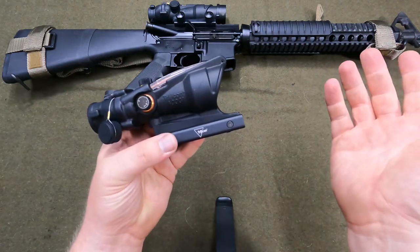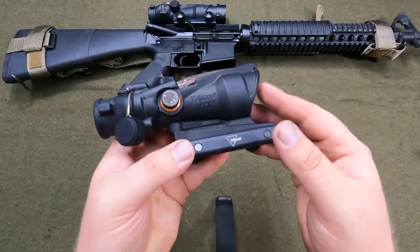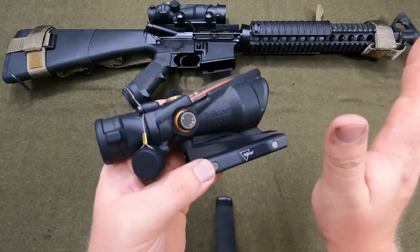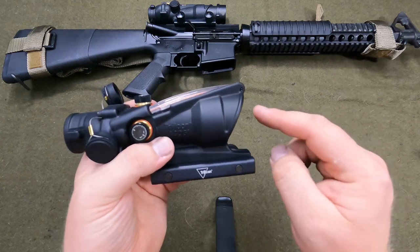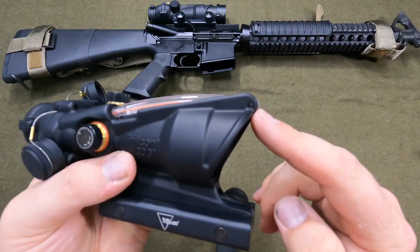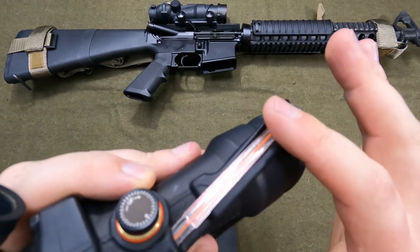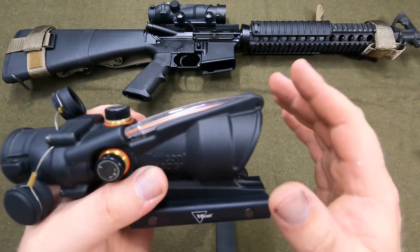The biggest first way you can tell: almost every single fake I've ever seen has the Trijicon ACOG name in white lettering — that's an immediate fake. The other way to tell is none of the fakes I've ever seen have this pin in the fiber optic here. If you don't see a pin in the fiber optic, it's fake — a hundred percent fake.